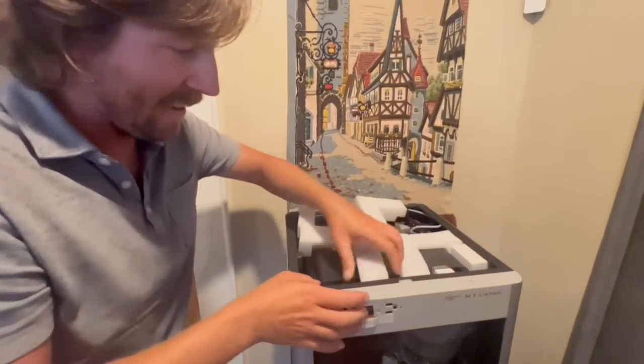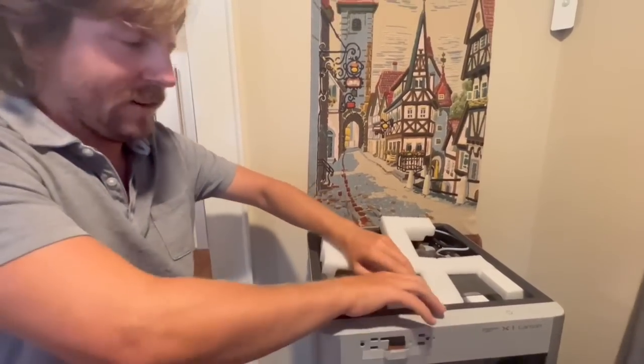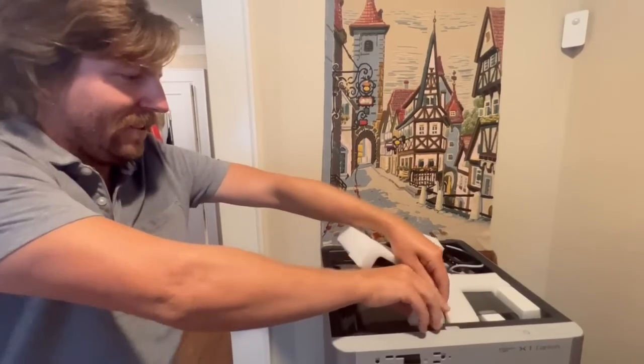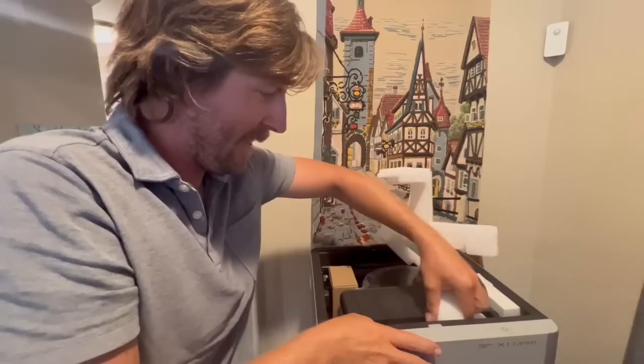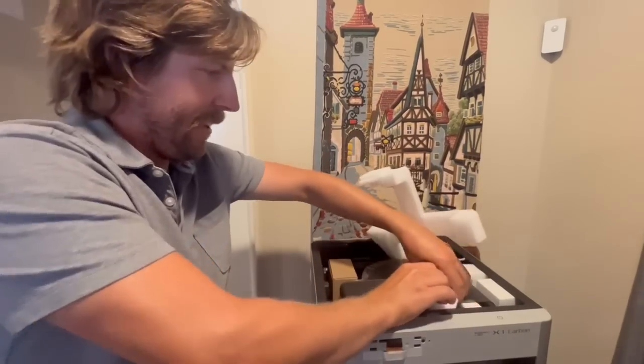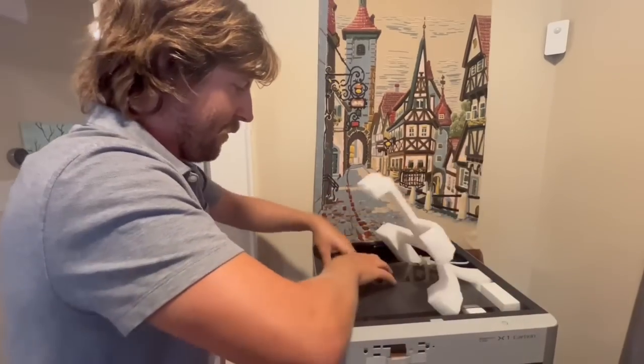This one also has a multi-material thing, which I'm not sure if I'll use that much or not, but it lets you print like four different colors or different materials in a part, so it's going to be kind of cool to have that option.